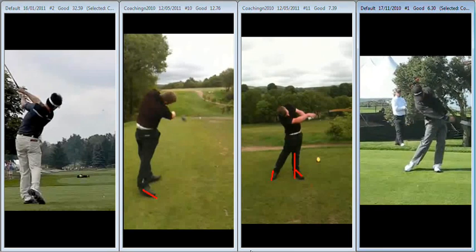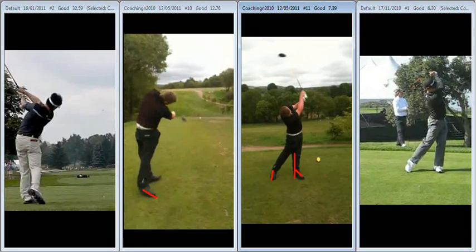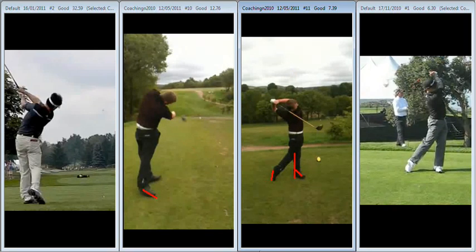Very quiet with the hands, much better extension coming through. Not the substantial wraparound that we see with yourself with your forearms through impact - much too high, much too long in the finish.